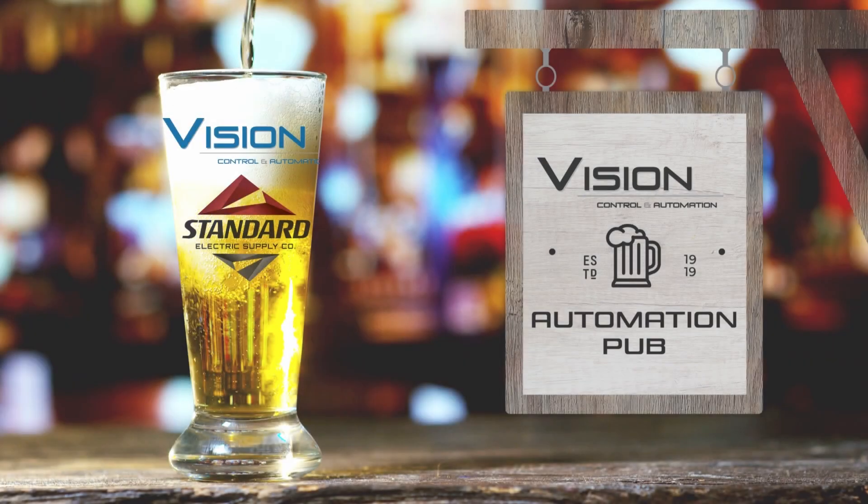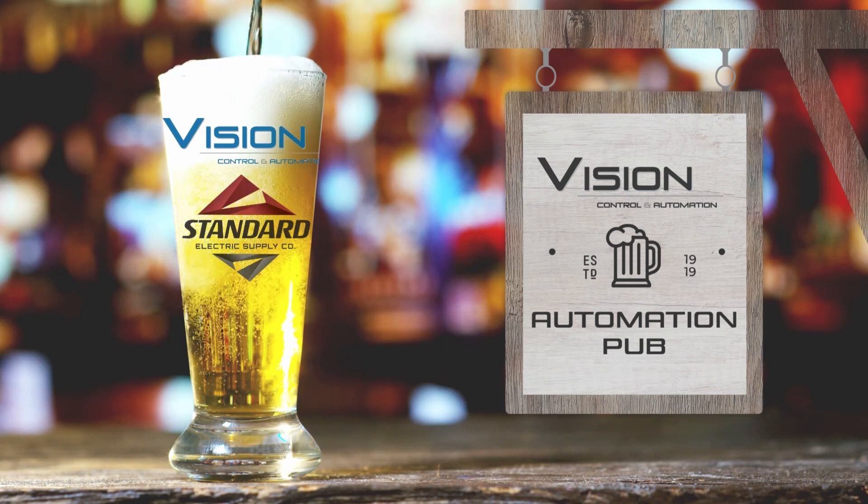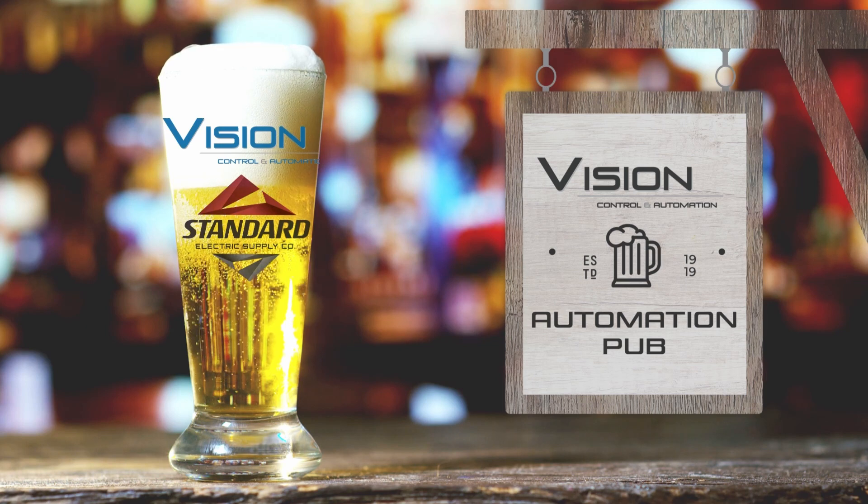Thank you for the intro, Nate and Brandon. Welcome to the Automation Pub. Pour a glass, sit back, and relax to solutions for an automated world.